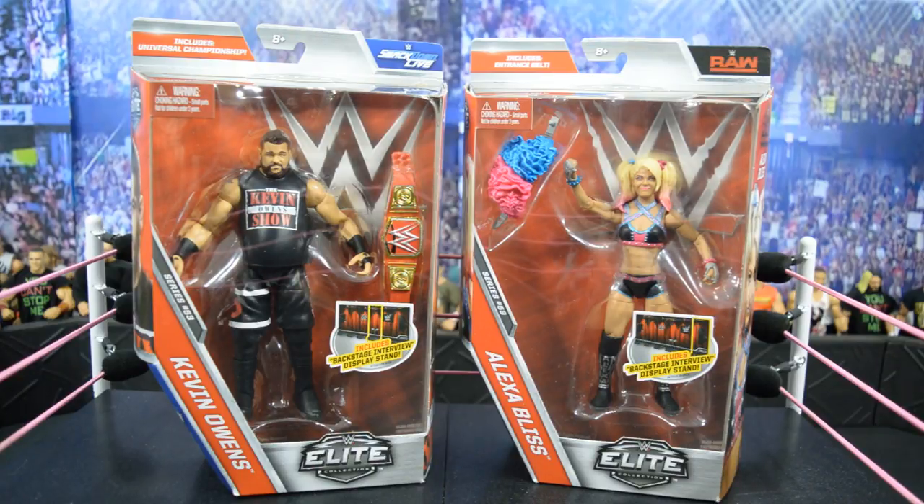These figures look amazing. This Elite Kevin Owens is so cool — it's his best attire to this point, I think, besides the Face of America attire. You have his Raw run here, even though the box says SmackDown Live. We also get another Universal Championship and of course our first-ever Alexa Bliss Elite figure. I wish it came with either the Raw or SmackDown Women's Championship, but it does have a cool accessory based on her Harley Quinn attire.